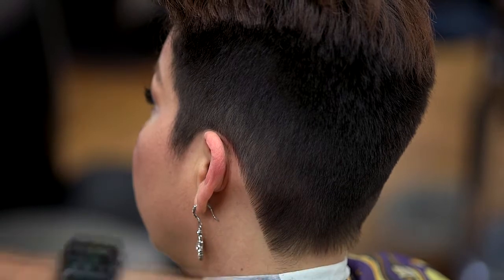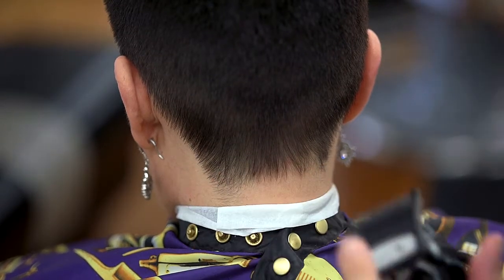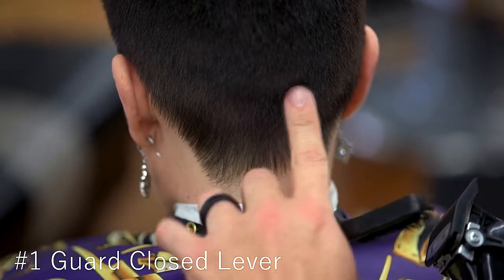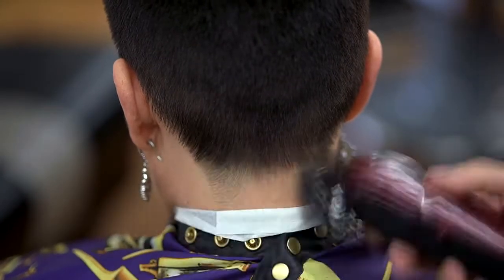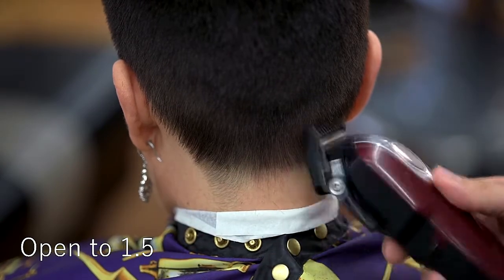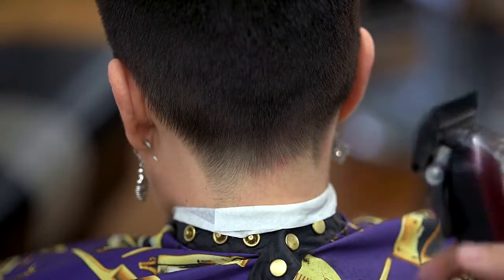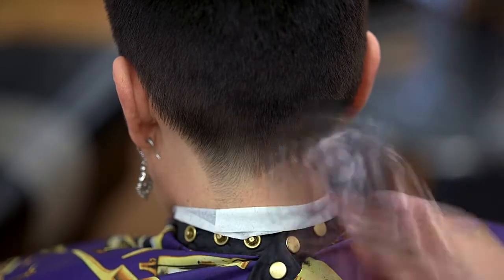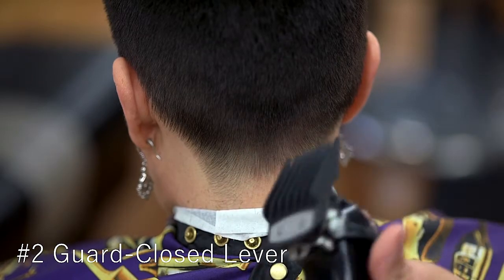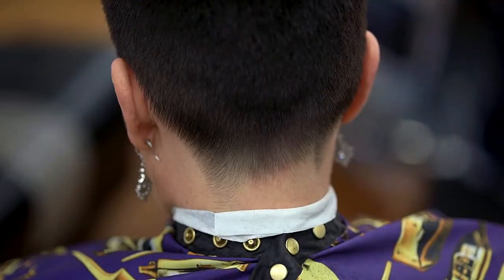Now we're going to do a taper in the nape area — not a bald taper; remember, this is a female client. I'm going to do a light taper, so I'll put my number one guard on, close my lever. We did a two here, so it shouldn't take too much work to blend it in. Now open up to a one and a half, continuing the blend. Opening and closing my lever to make this blend as flawless as possible. To finalize, my number two guard, closed lever, continue the blend. And that completes the taper in the nape area.